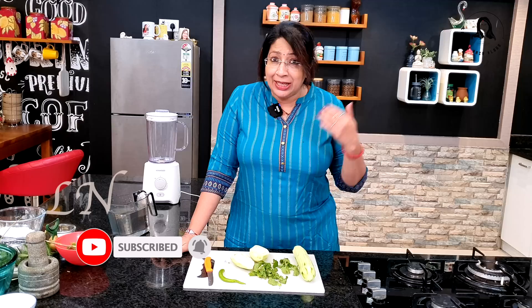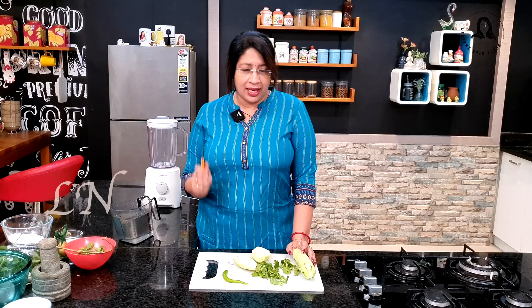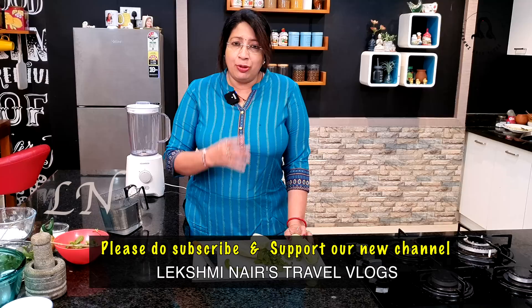We have two juices, cooling drinks. We have already done the two. This is a mango cooler — mango, cucumber cooler. This is two cooling effects.